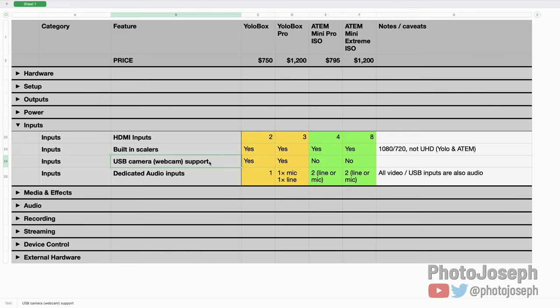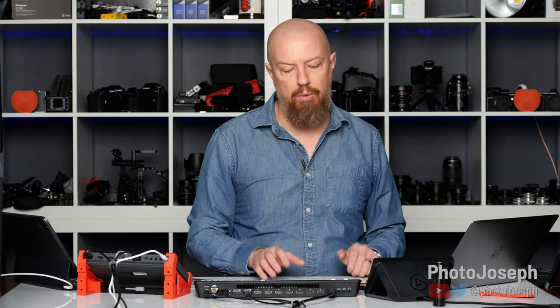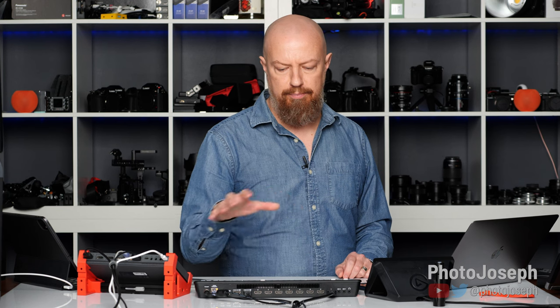USB camera inputs — using a webcam directly into the device: both YoloBoxes support this, the ATEMs do not. I get this question all the time — people asking how to hook up a webcam to their ATEM box, and you simply can't. Someone in China made a USB-to-HDMI converter box, but the cost makes it impractical; you may as well buy a cheap HDMI camera. Some higher-end webcams like Logitech's now have HDMI out, and that works fine. But a standard USB webcam is not going to work on the ATEM — whereas on the YoloBox you can plug in any webcam and go.